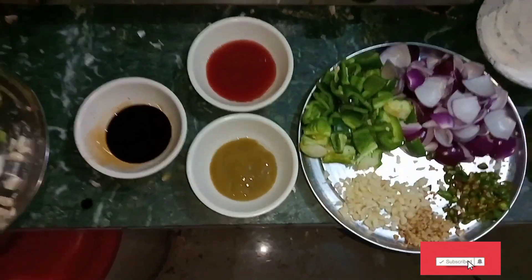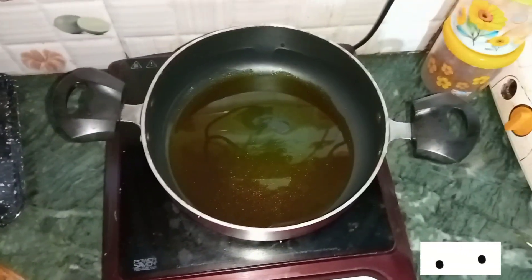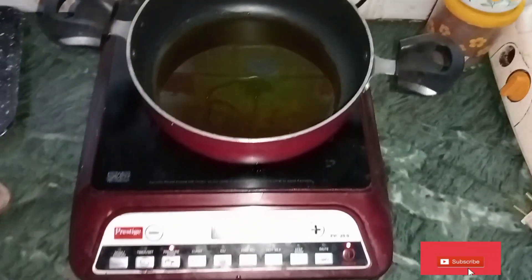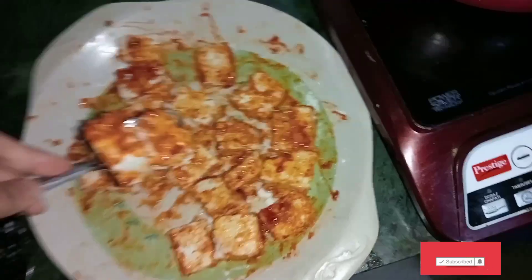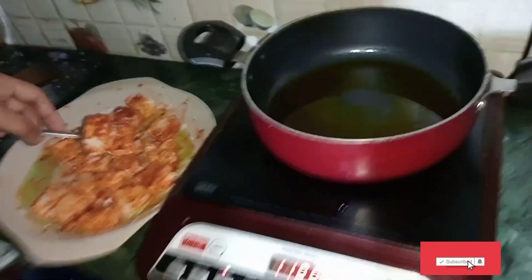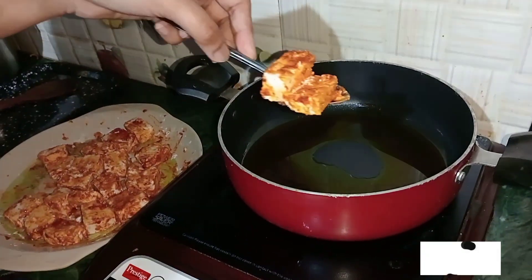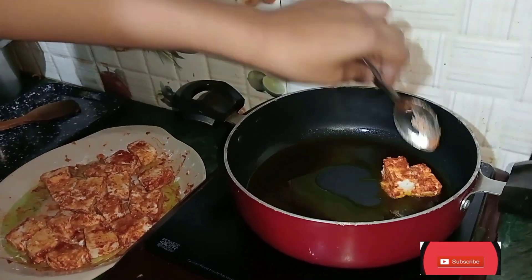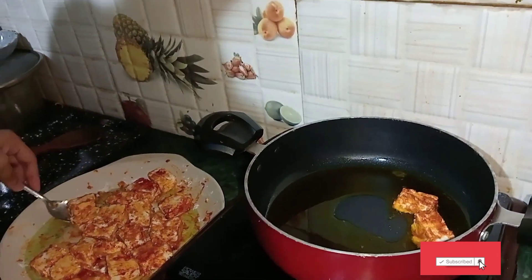First, I have to prepare the gravy. You have to shallow fry the paneer in the pan. After adding the oil, I have to put the gravy in the pan.